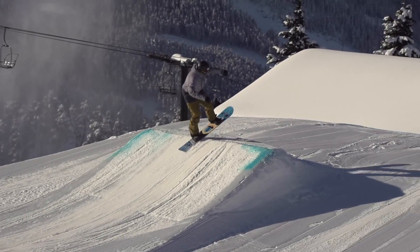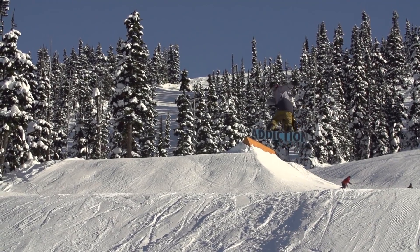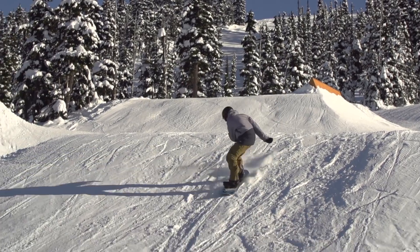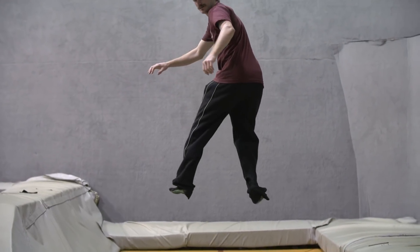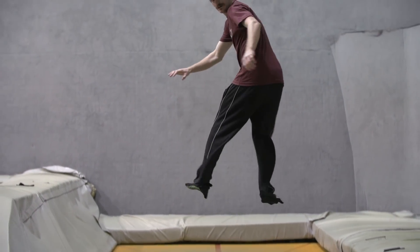You can also do shifties backside, rotating your lower body so your calves and butt are facing forward, and your upper body so your hands are over the nose of where your board would be. Start by breaking it down into two steps, then do it all in one jump.